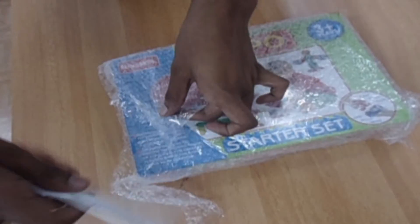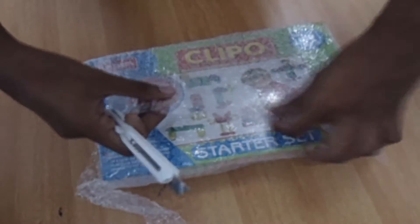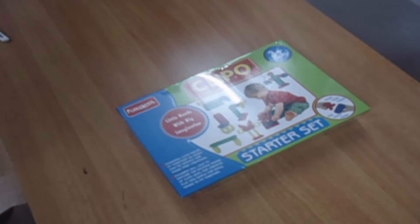Now it's time to remove the bubble plastic. There is an extra plastic lamination protecting the cover — gently tear it off.